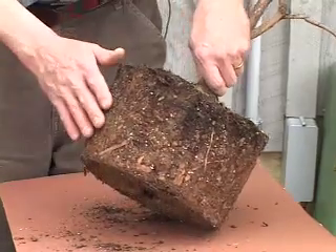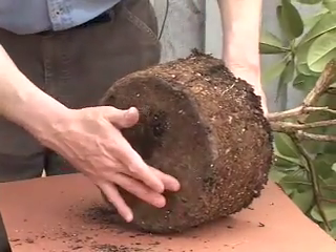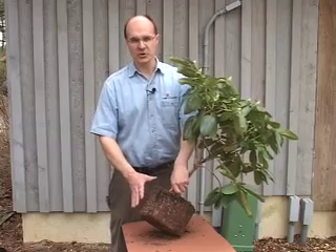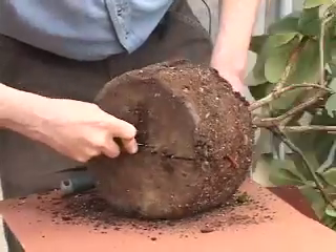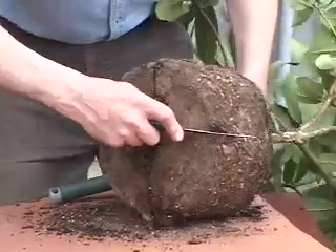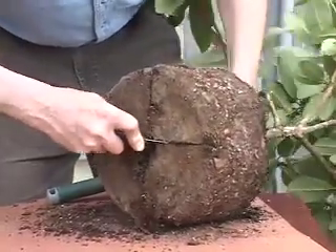After you take the plant out of the container, you want to take a look at the roots. They're often matted. If you were to plant this in the ground without working on the roots, the plant could easily die. The next step, and probably the most important step, is to properly prepare the roots before planting. With an ordinary kitchen knife, I'm going to make a couple of cuts through the roots of this plant. This may seem brutal, but it's very important — absolutely necessary for this plant to perform well.